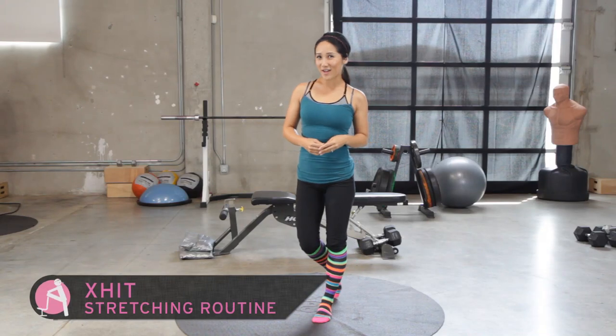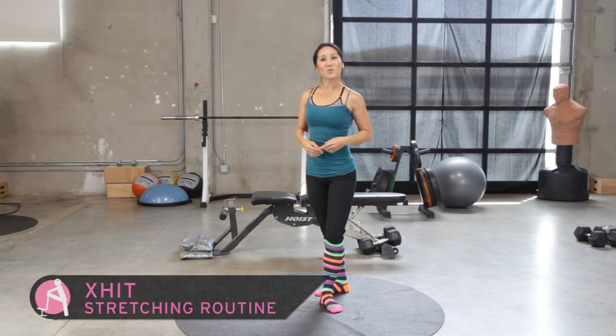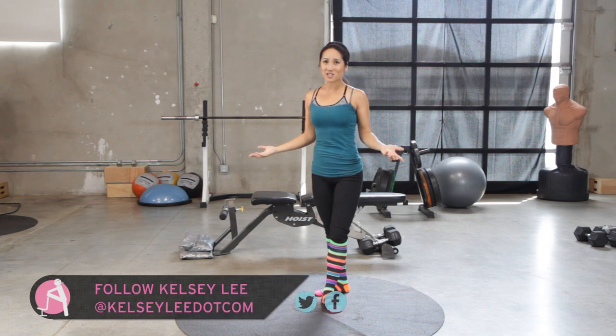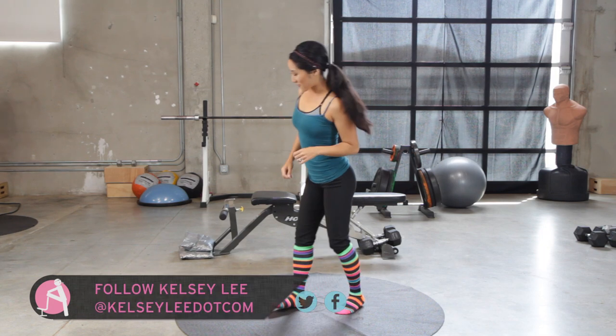Hey there, welcome to Exit. I'm your trainer, Kelsey Lee, and guess what? Today we are going to get some stretch on because you've been asking, can we do a stretch session or something to do after these awesome workouts? So we're going to do that for you.